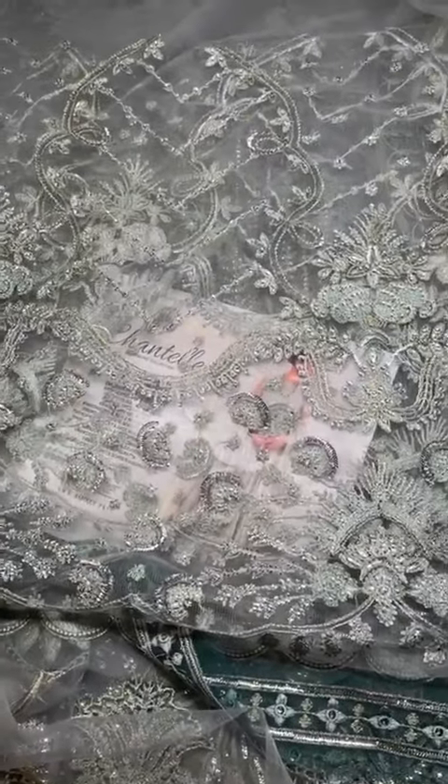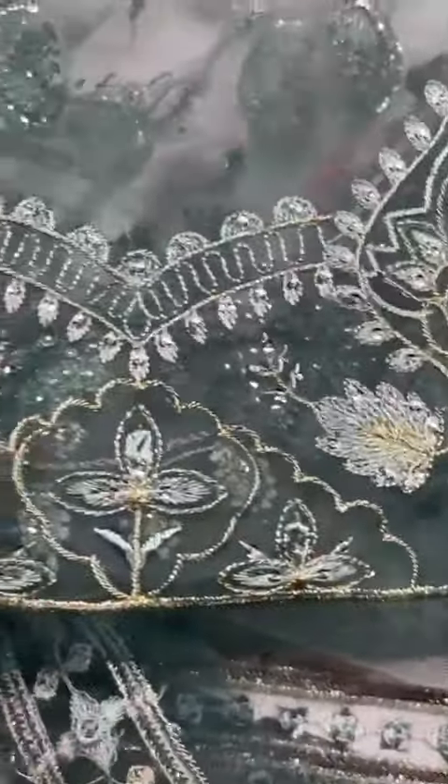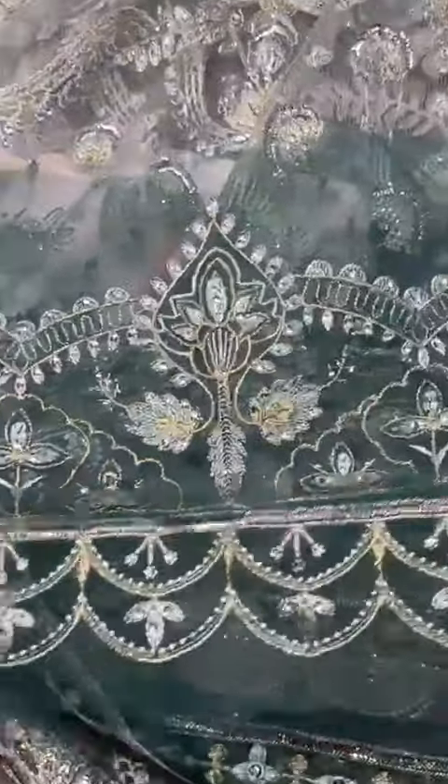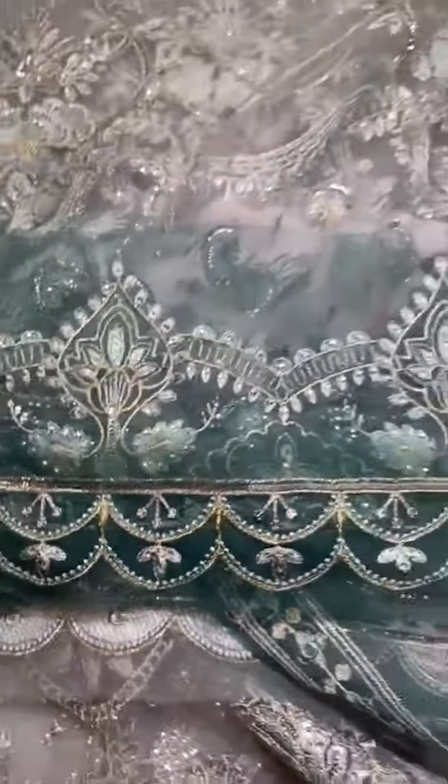Agenza ke uper is ke sleeves ke do border hai, heavily embroidered with very fine sequence and tilla work. Is ka first border hai, sleeves ka second border hai, beautiful contrast.